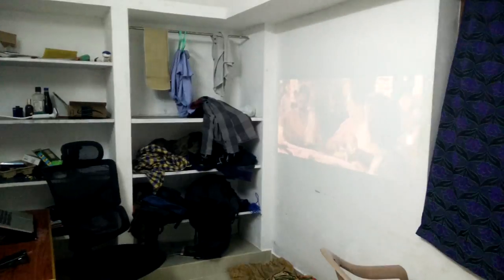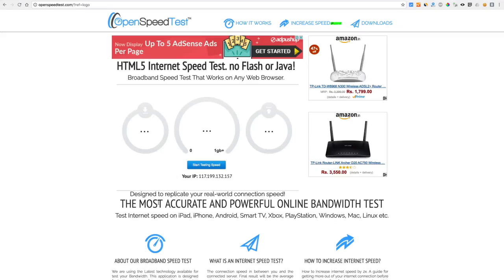I am not an organized guy — this is my hostel room, please excuse me. Anyway, that's it for now. Thanks for this video made possible by openspeedtest.com, an HTML5-based internet speed test application.